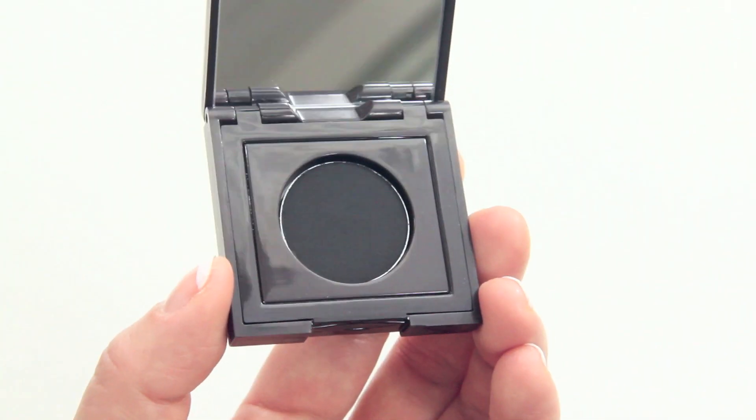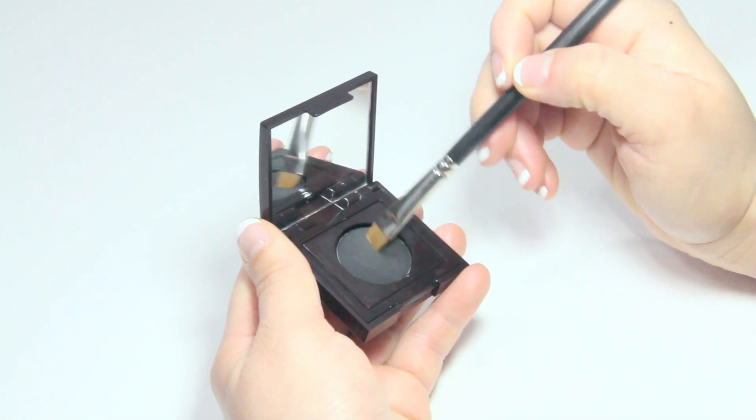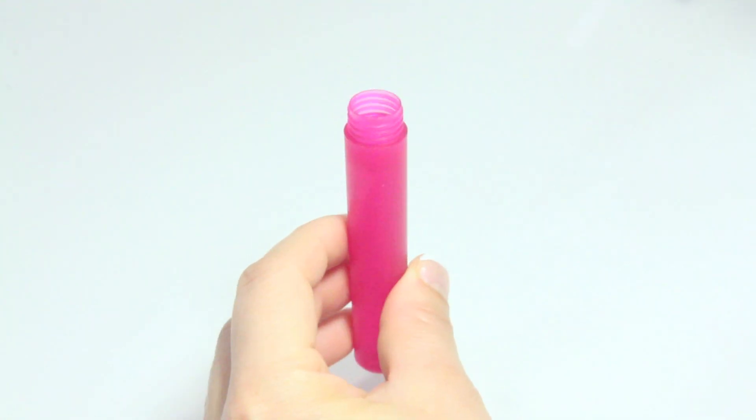Today's review is on Laura Mercier's Tightline Cake Eyeliner in the shade Black Ebony. This cake eyeliner is a pressed powder and it will not work if it's dry. You'll actually need some water to transform this product into a thick paste.